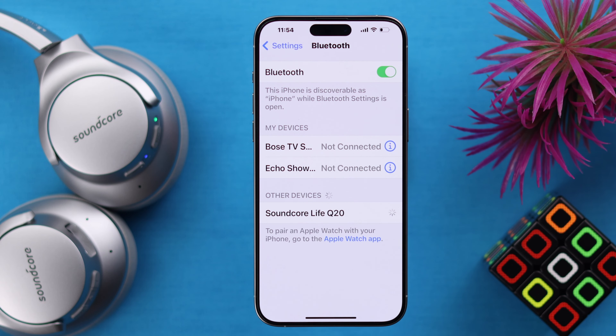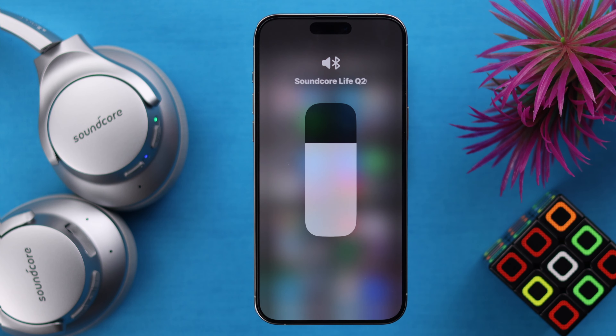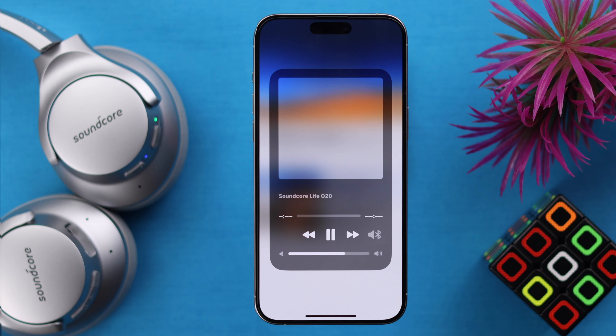On your Soundcore Anker headphones, if you're facing connection problems like it's not pairing, fails to connect, not auto reconnecting, keeps disconnecting, or connection/pairing unsuccessful, then in this video you will find solutions to all of these for your Live Q20.